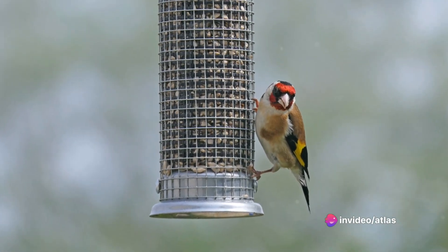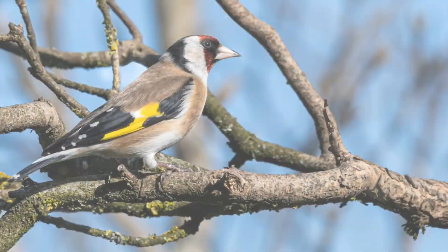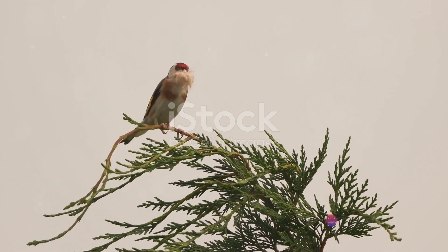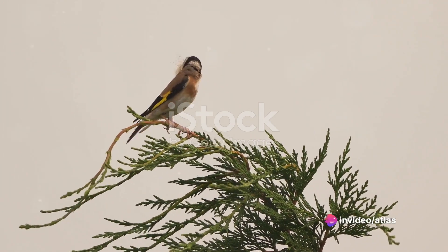Step 6: Respect their wild nature. Despite being domesticated, European goldfinches have an innate wild streak. They like to fly, explore, and express their natural behaviors. It's important to respect this and provide opportunities for them to do so.